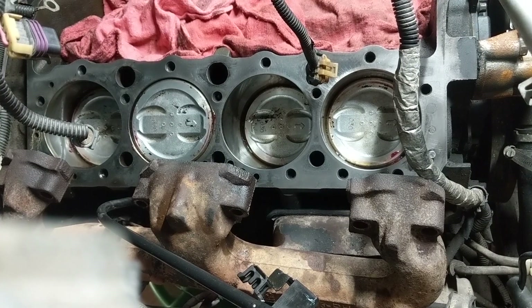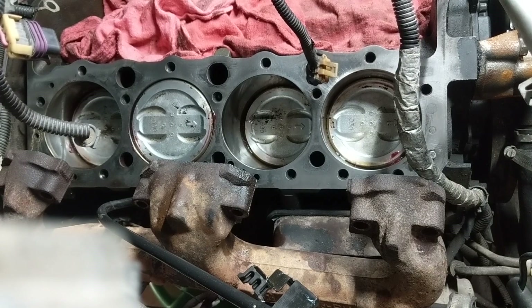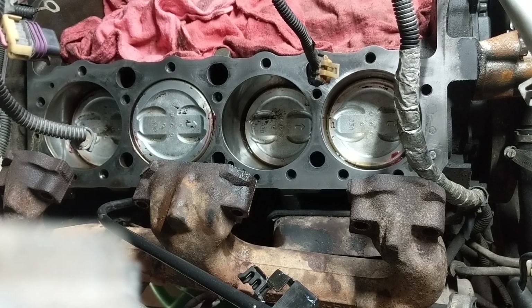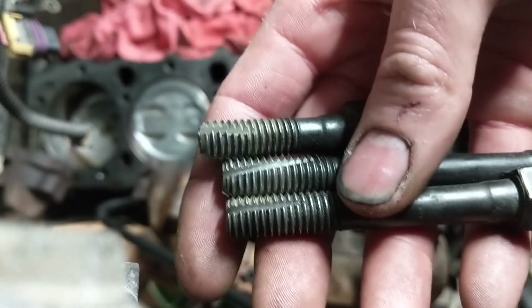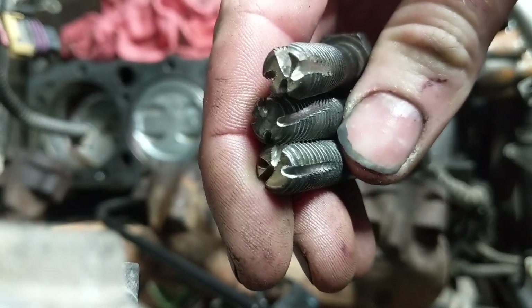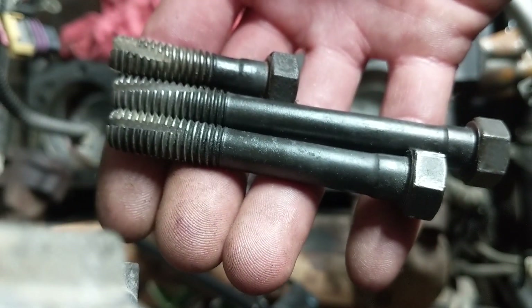What I'm going to do is clean the threads out of the engine block here. What I did was I took some of the old head bolts and cut some slots in them to make a DIY thread chaser, and then I'm just going to run them down in all the holes. You'll need one bolt — you only need one really. Maybe one of the short ones if your manifolds are kind of in the way.